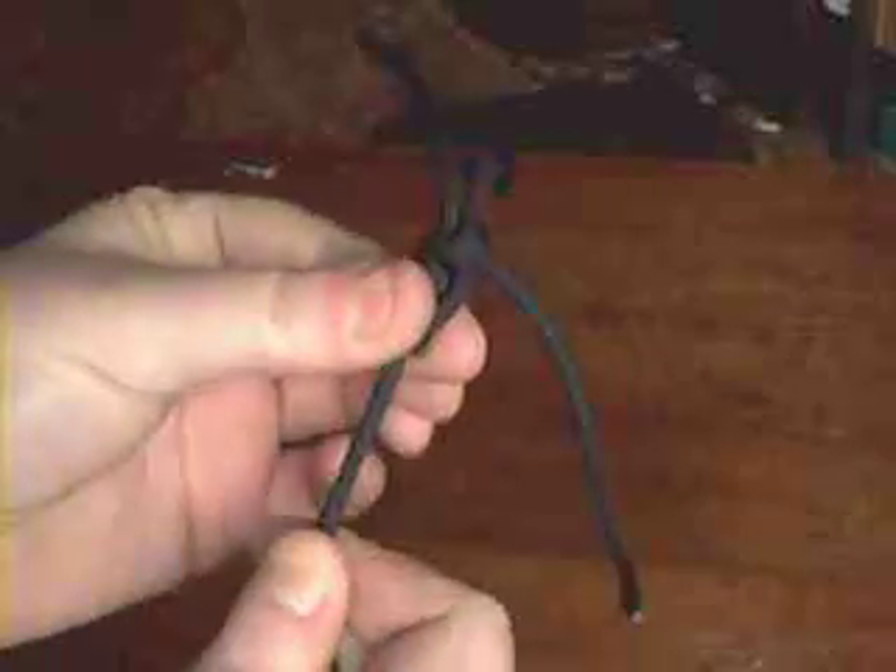If I put my finger here and give it a pull, it really holds the rope. The tighter you do it, the better it is. I'm really tugging on this now. And to adjust it you just push this, or grab the other end and pull.